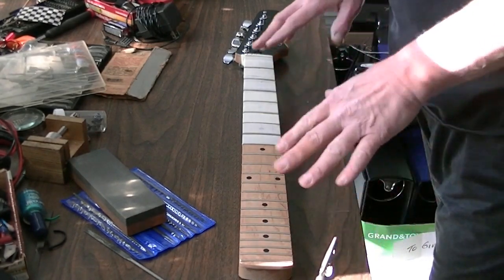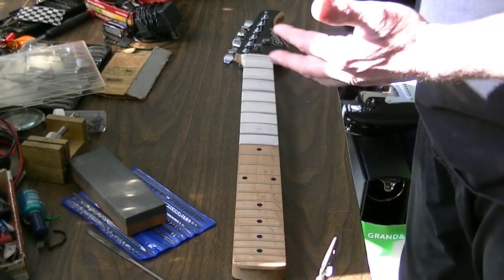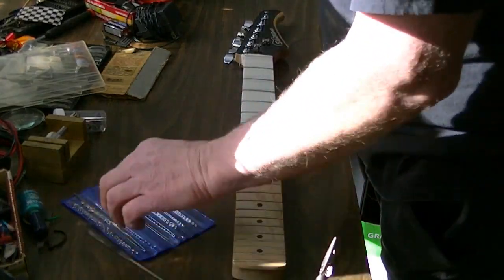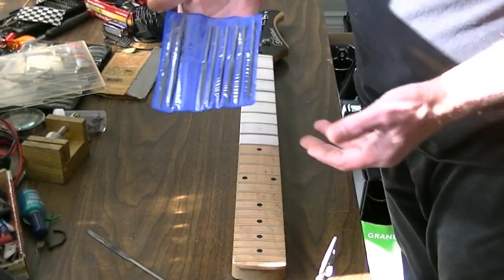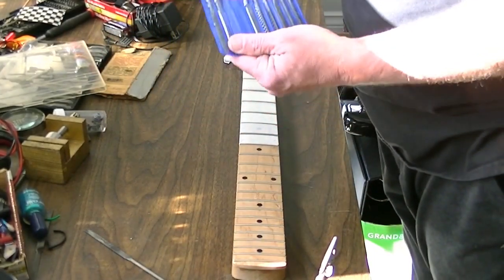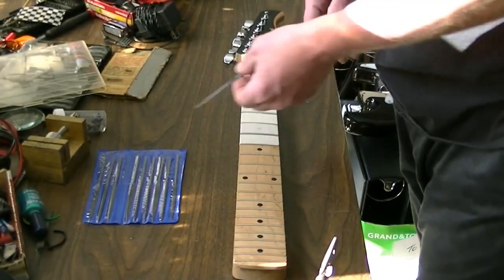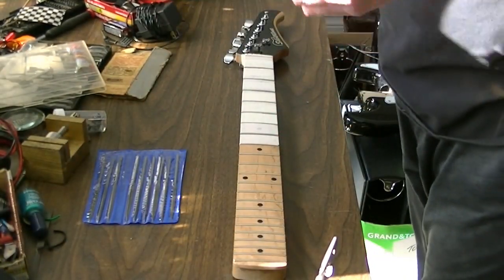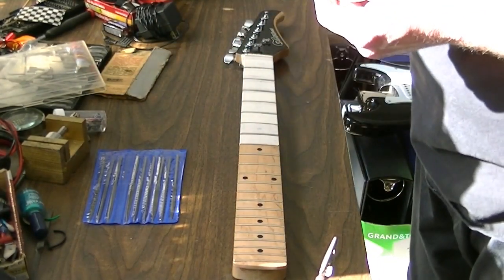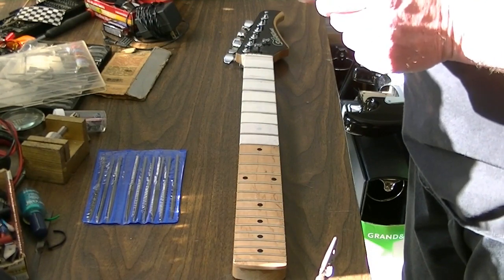I want to show you guys how you can fix up your own fret ends, and you really don't even need any actual proper luthery tools. I got this file set — it's a 10-piece set, 10 bucks Canadian. For those of you in the States, that is Canadian dollars. You can get these at any home hardware store, and what I'm going to be using is the flat one.